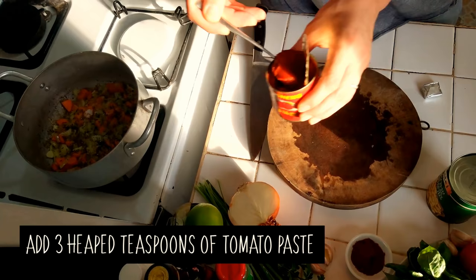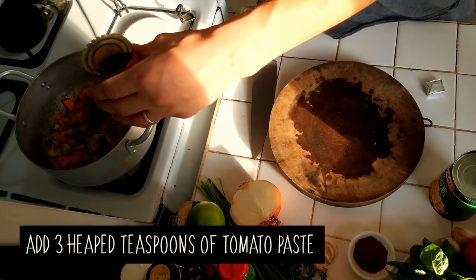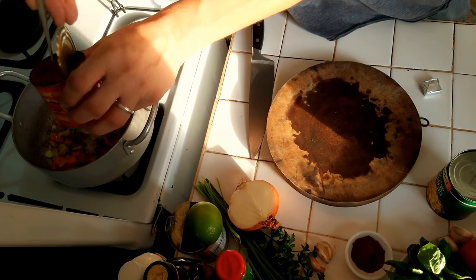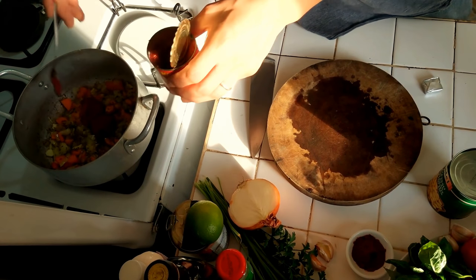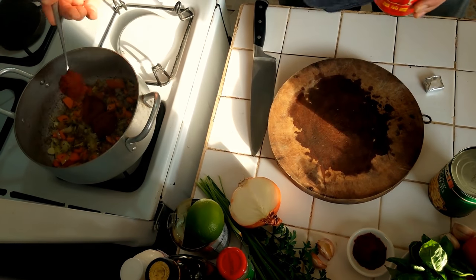Now I'm going to put into that two very heaped teaspoons of tomato paste. My onion is quite a big one, so I'm going to do three.